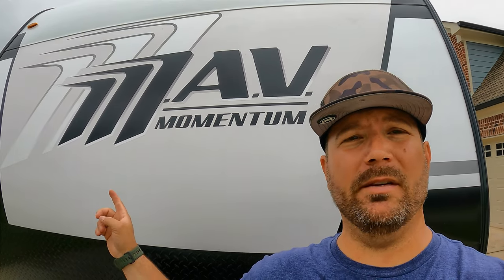Hey, welcome back friends. Momentum Adventure Vehicle — this is the all-new 22 Mav from Grand Design. This is going to be the smallest toy hauler in their budget-friendly Mav lineup. Today we're going to walk through the outside and then we're going to do the inside. It's a very interesting floor plan. I think it's going to check a lot of boxes for you guys.